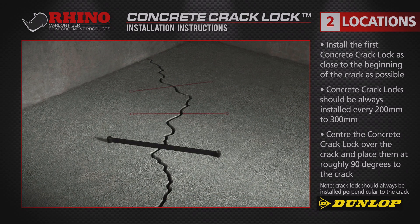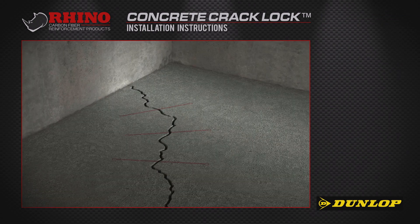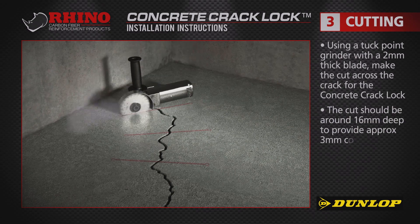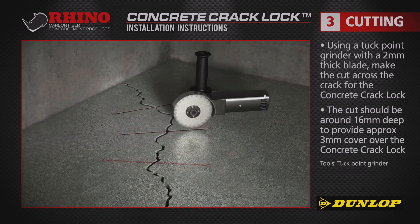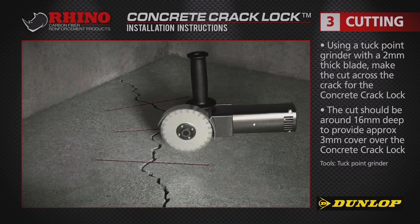After clearly marking where each concrete crack lock goes, you're ready to start cutting. Use a suitable tool with a 2mm diamond tip cutting blade. Make the cuts across the crack.